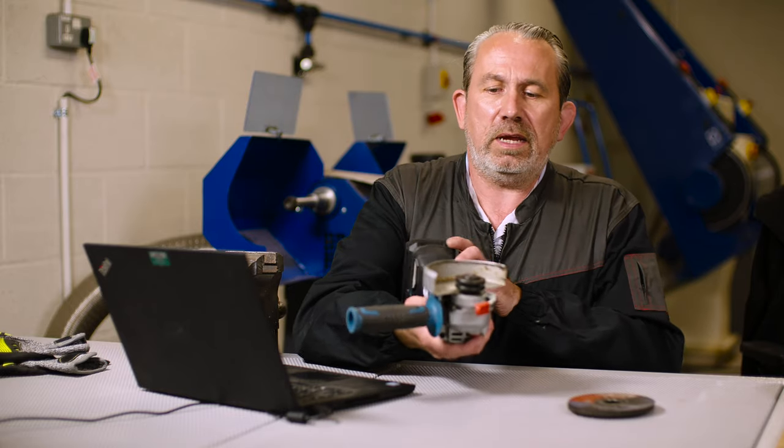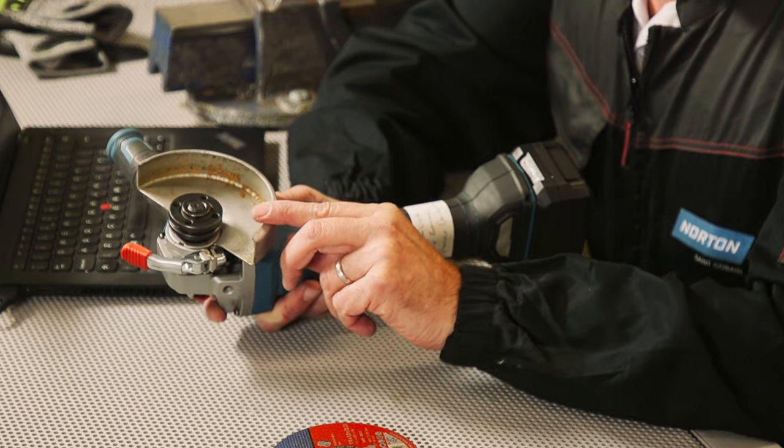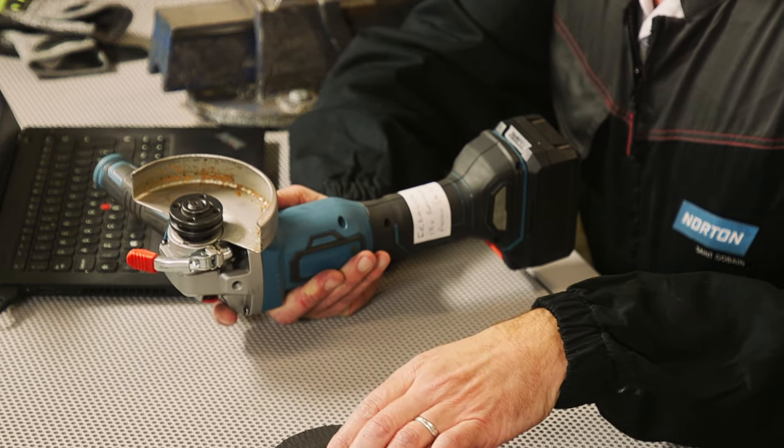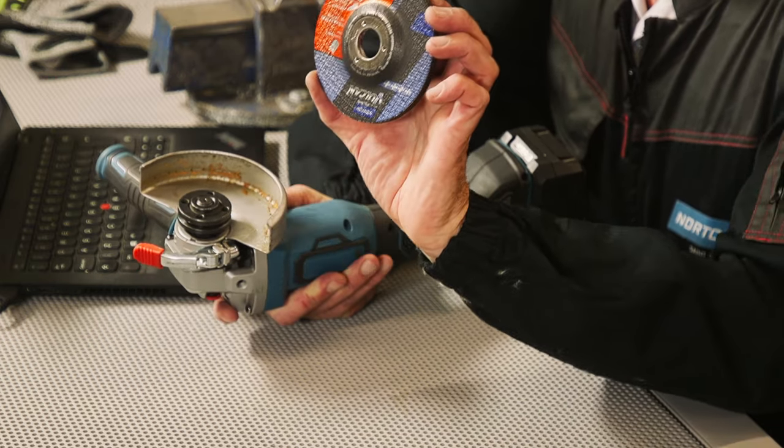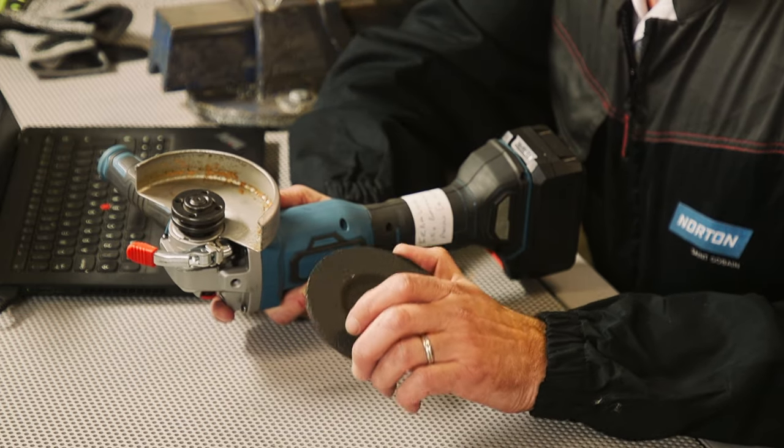Great question. So as we get the angle grinder out the box, it comes with this guard here, which is standard. This guard is specifically for grinding discs alone. So if we're using a disc like this — a nice thick grinding disc — this is the guard we need to use.